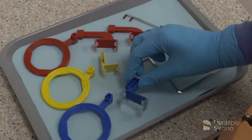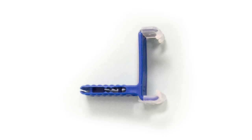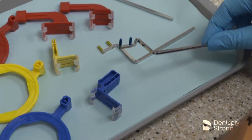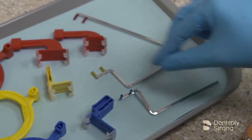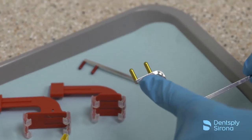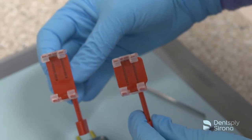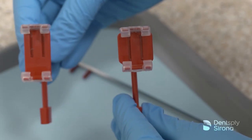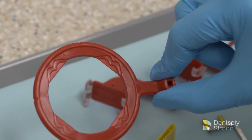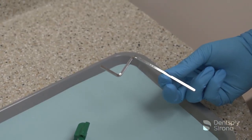The blue bite block is used for anterior radiographs and is available in two options: a thicker bite block and a thin bite block, making it easier to place with a size 2 sensor. It corresponds with the metal arm and ring with the blue pegs and blue ring. The yellow bite block is for posterior periapical radiographs with the yellow arm and ring. The red bite block is for bitewing radiographs, available in horizontal or vertical orientation with the red arm and ring. There is also a green bite block for endodontic radiographs with a green arm and ring.